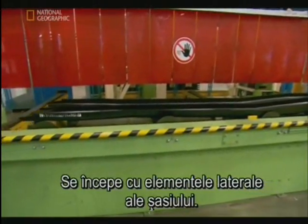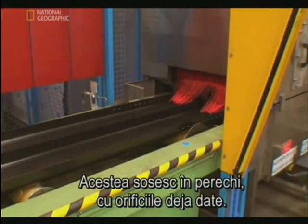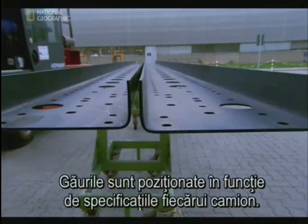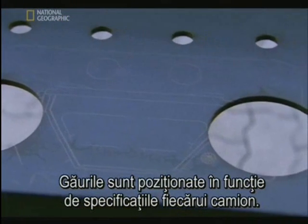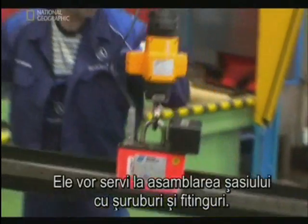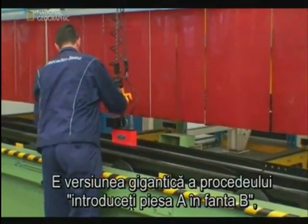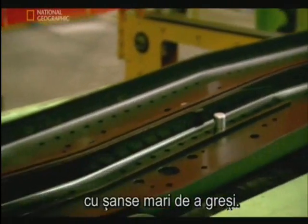The process begins with the chassis side members. These side members arrive in pairs, already drilled with pilot holes. These holes are positioned according to each specific truck's requirement, providing guides for the dozens of bolts and fittings that will hold this frame together. Basically, it's a mammoth version of insert tab A in slot B, with lots of chances for slip-ups.